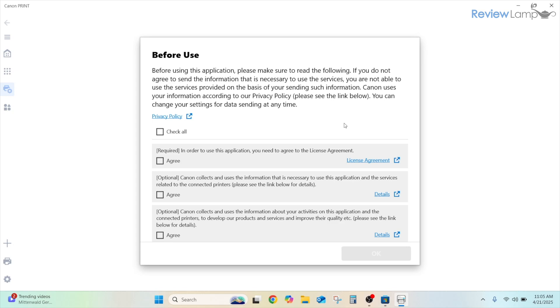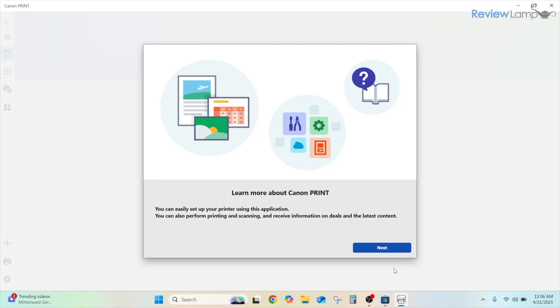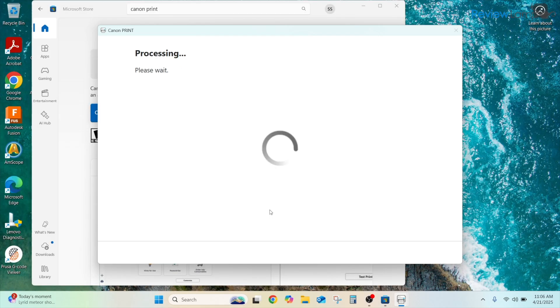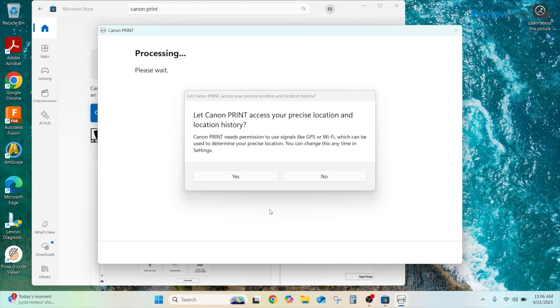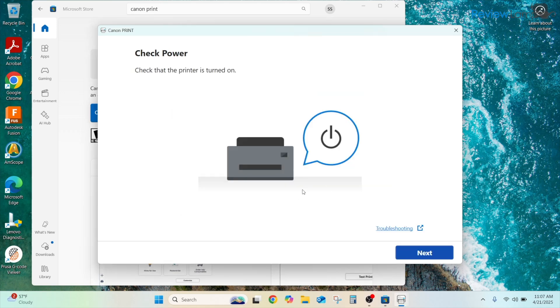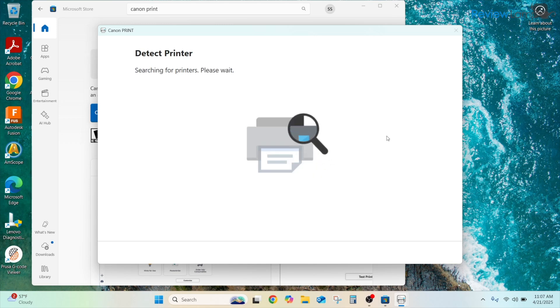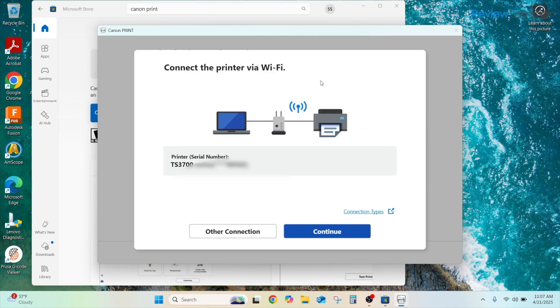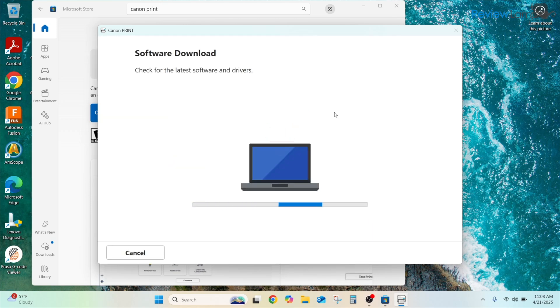Once installed, click Open. Agree to the terms and conditions by clicking Check All and then OK. Click Next, then click Set Up Now to begin. It will ask to access your precise location — click Yes. Make sure the printer is turned on and click Next. It searches for printers and, because we've already connected to Wi-Fi, it quickly finds the TS3700 series. Click Next, choose to connect via Wi-Fi, and click Continue.